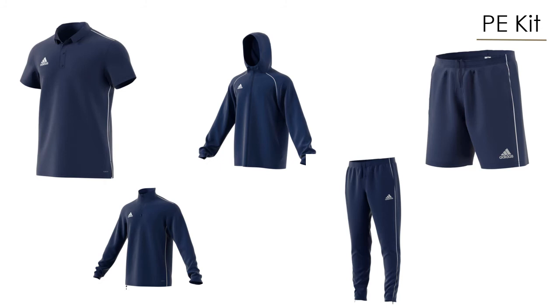Students will have the opportunity to buy one or more garments as seen on the screen: a polo shirt, rain jacket, shorts, tracksuit bottoms, or a quarter-zip top. These can be purchased from an external company and will be personalised with the student's name, initials, and the course they are studying.